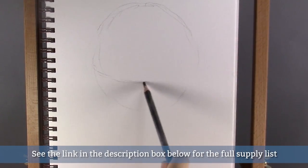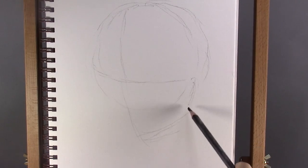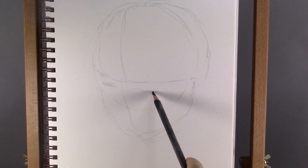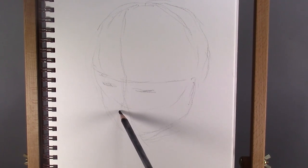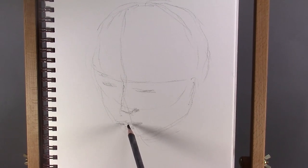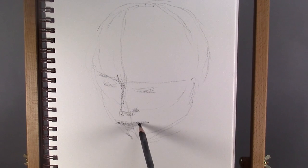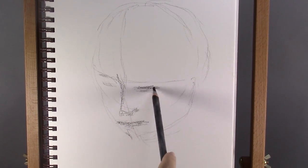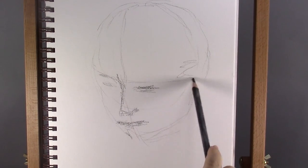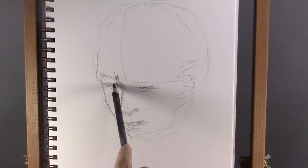I'm starting off by sketching the head using a charcoal pencil. This is going to be a three-quarter view portrait. I'm keeping the lines very loose — it's okay if they're not right yet. I can draw and redraw them many times, and in the end this will all just add to the texture.